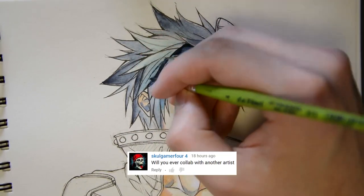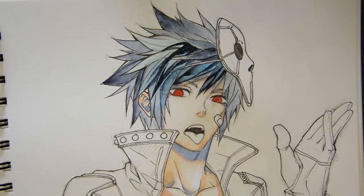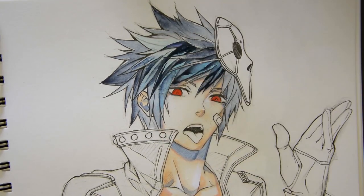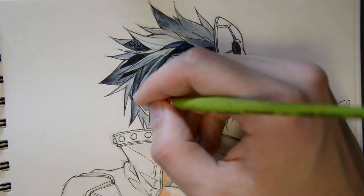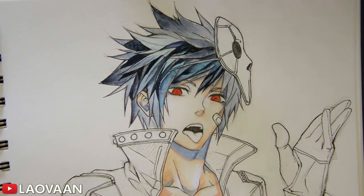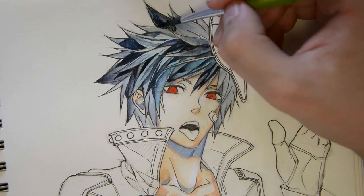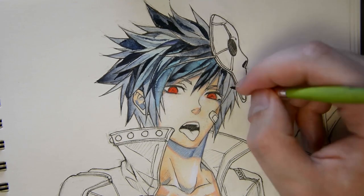Will you ever do a collaboration with another artist? Actually I don't mind doing collabs with other artists. I really appreciate them when they benefit the picture in the end. But I tried to do some collabs over the last years and often got left alone with lines or something like that. So I am very careful in choosing my collab partner now.